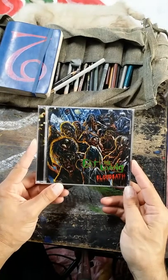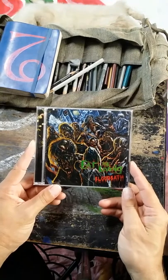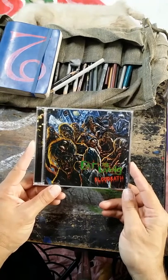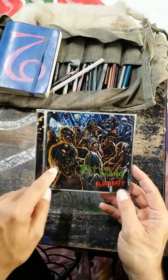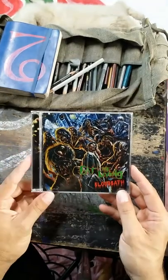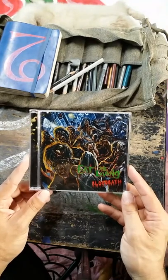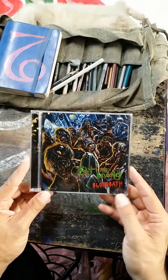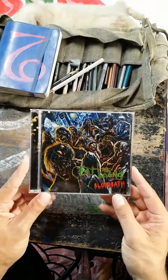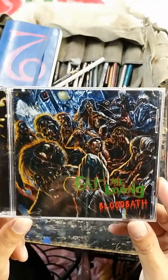This is a band called Eat the Living — they're from California, Southern California, I think it's the Ventura area. I worked with these guys a long time ago, and you can tell because this is all done in graphite first. I did this in pencil — a lot of my old covers I did in pencil first — then I'll scan them in and put them into Photoshop because they need to be digitized anyway.